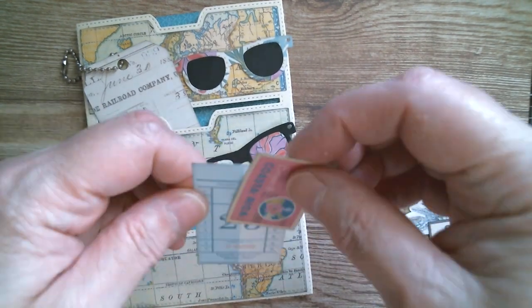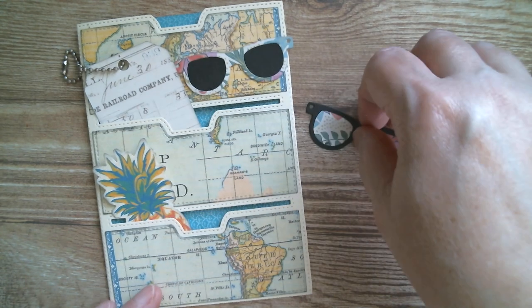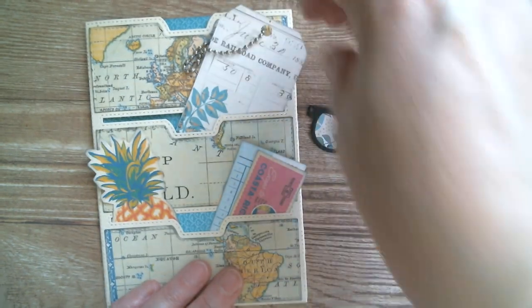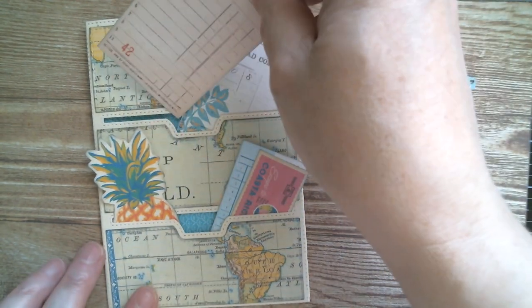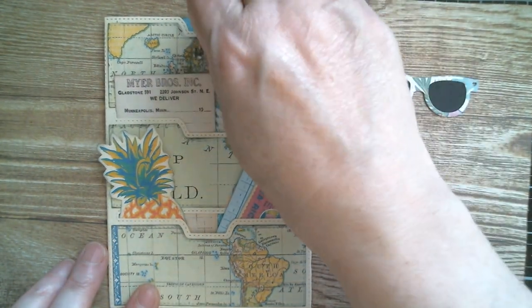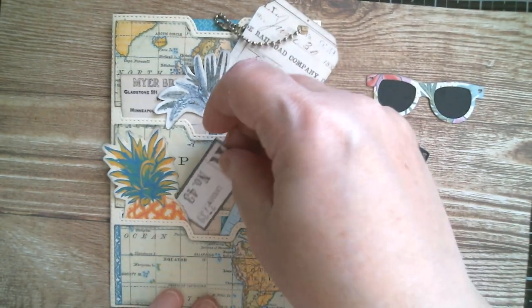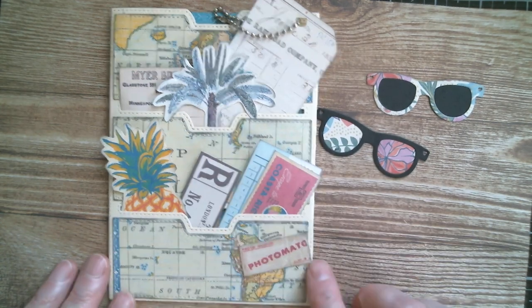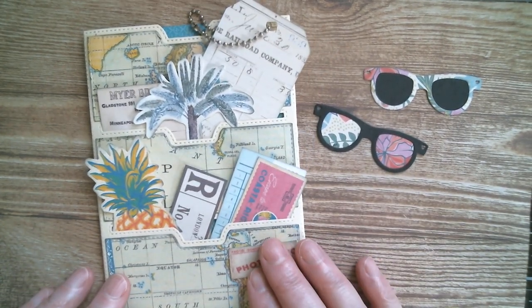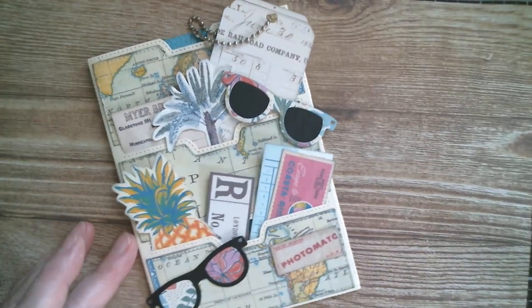I've got a little piece of a ticket and a Costa Rica label. I could just roughly staple them together if I wanted to. Moving things around, tucking more stuff in to get a nice full feeling. I've got a piece that can slide right down inside. I'm going to pop my palm tree up there, I've got another little piece of ephemera, and my little photomatic — you could just staple that right on there. Super easy and really quick. There you go — all the little bits in your journal pocket.